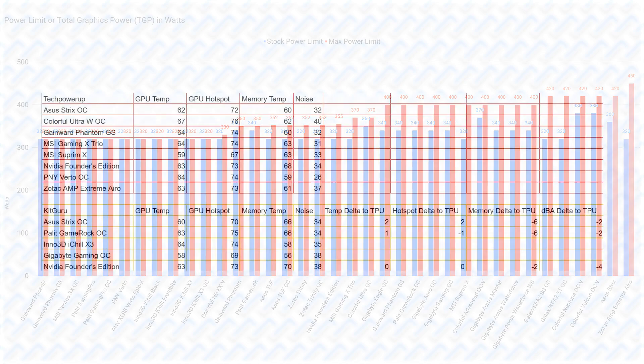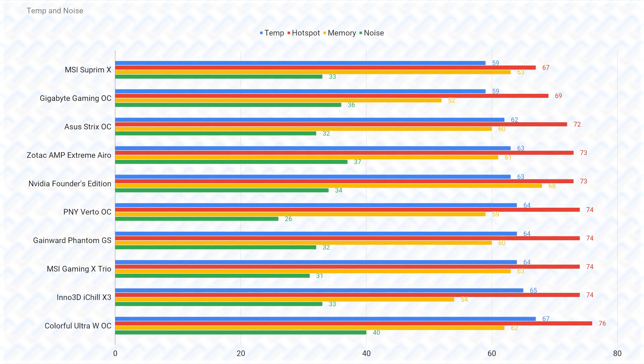Now for the cooling performance of the different cards, it is impossible to find performance results on every model, as not every one of them gets reviewed. But I did gather the performance results measured by TechPowerUp and KidGuru to combine them into a really large result set that can be used to compare the cards. I combined the results by correcting the temperatures to TechPowerUp's results by calculating the average delta temperature and noise measured on the same cards, and applying a correction to any card not tested by TechPowerUp to be able to add them in the same graph. The result is this combined graph, which isn't completely accurate by any means, but is good enough to give an idea of how these cards stack up.